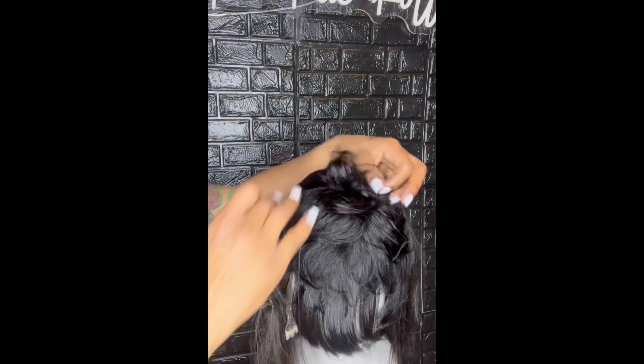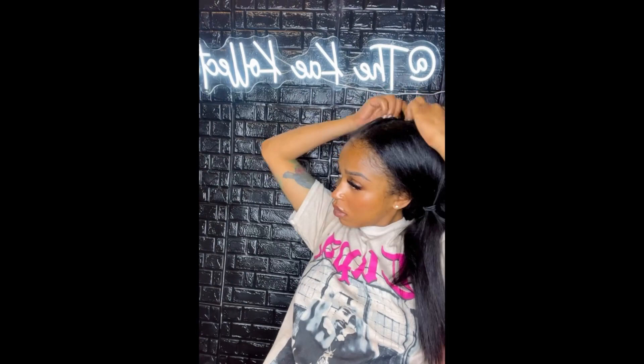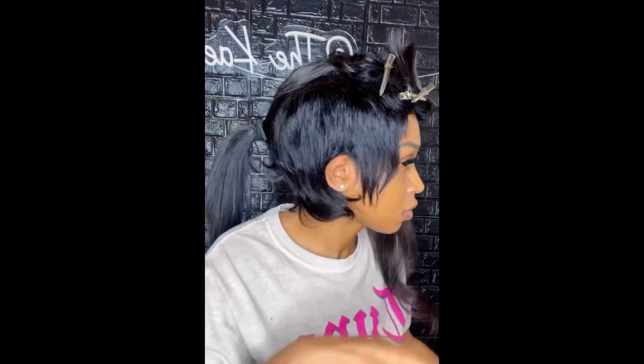I used the closure that came with the 27 piece and sewed that to the top, which created a little extra volume. I tried the wig on and it fits perfectly. Right now I'm just shaving down some of the sides, doing away with that excess hair to make it lay a little bit flatter.